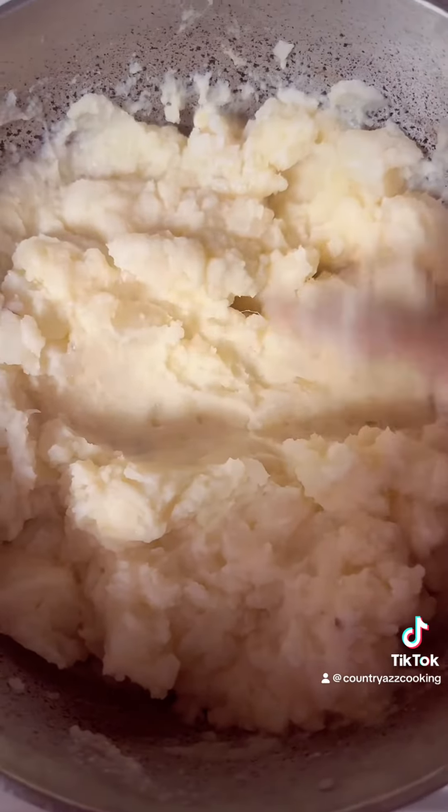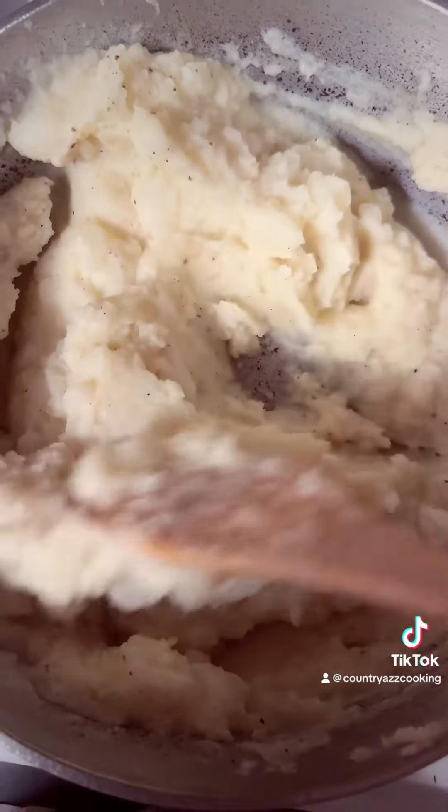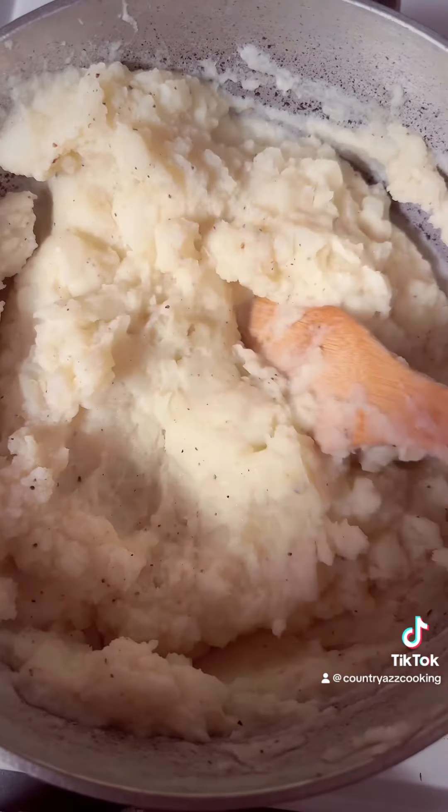This is how I like it right here. Now I'm going to add some salt and pepper to it and we should be good to go. Salt and pepper added, buttermilk, stick of butter, mashed it up — and here you go.